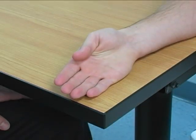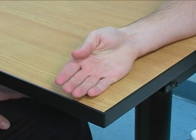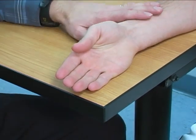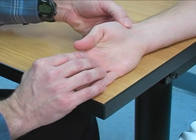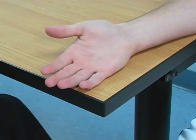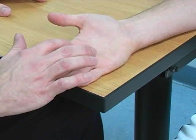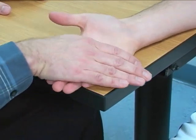To perform the individual manual muscle test for adductor pollicis, the patient is seated next to a table with the forearm and hand supinated on the table. The location of stabilization is the 2nd through 5th metacarpals on the table.